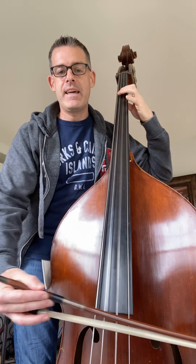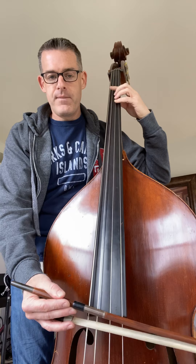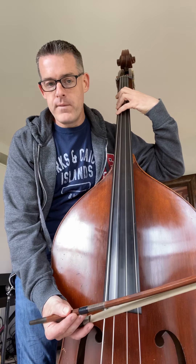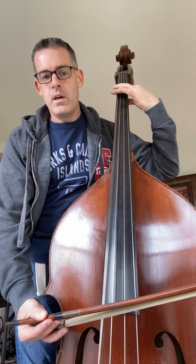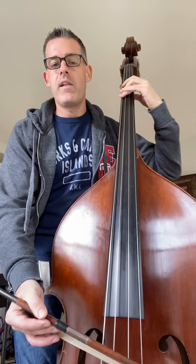Then you're back to the D string: E, F, E, D, D, C sharp — four fingers on the A string. Then open A again. G sharp to F sharp, four to one. Here's your open E's. F sharp, one; G sharp, four. And the last three notes are B, A, A on the A string.